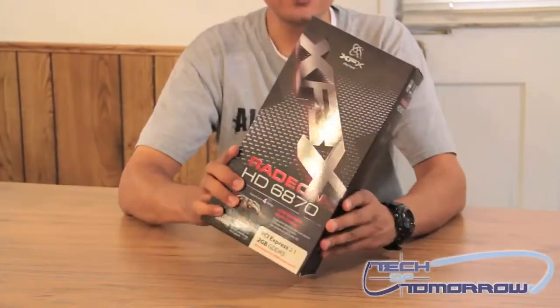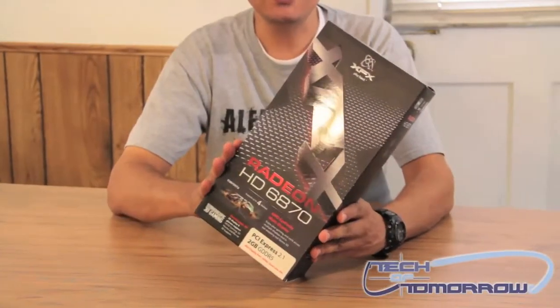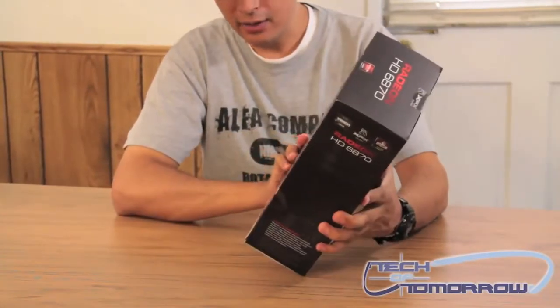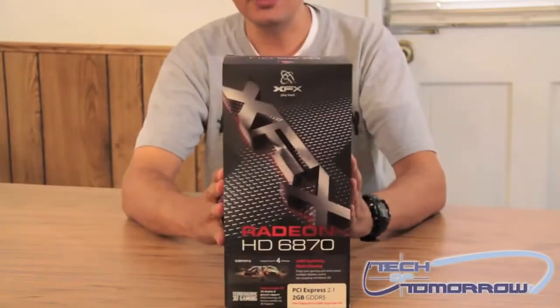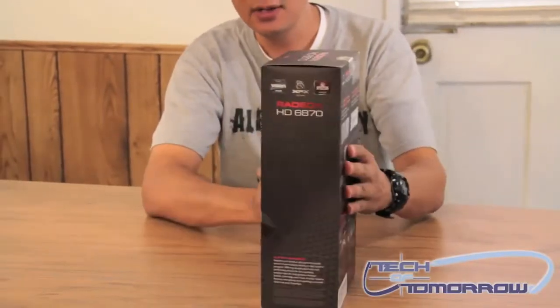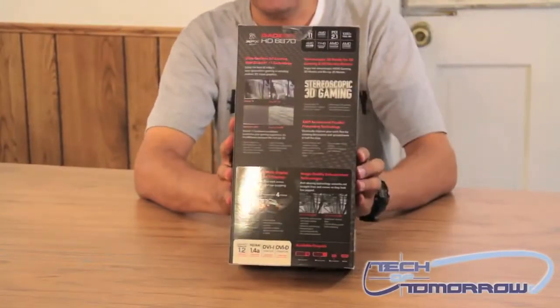Here we have the new XFX Radeon HD 6870 video card. This is a 2GB card and features PCI Express 2.1. And as you can see, it comes in a really nice box with lots of information on the sides and on the back.